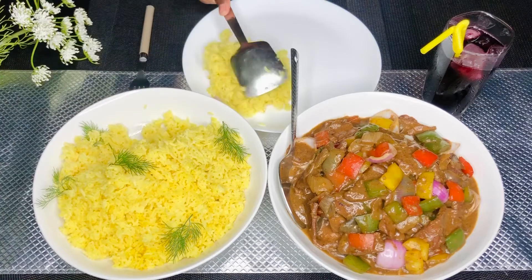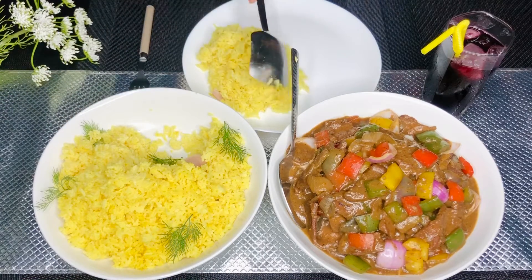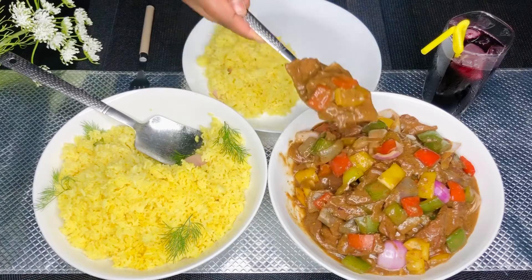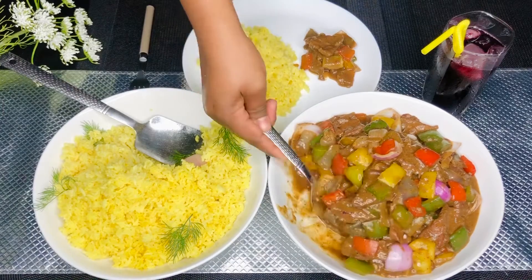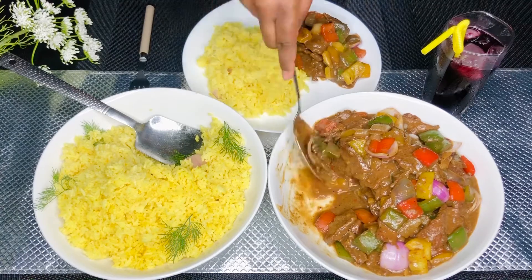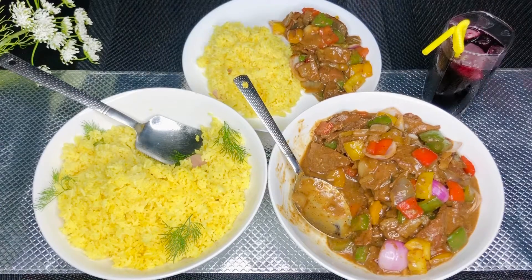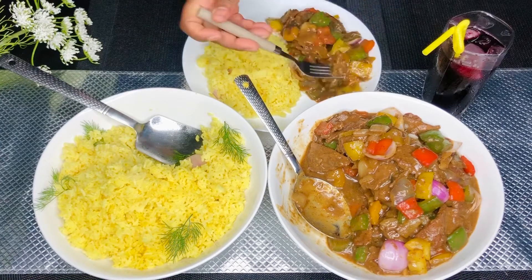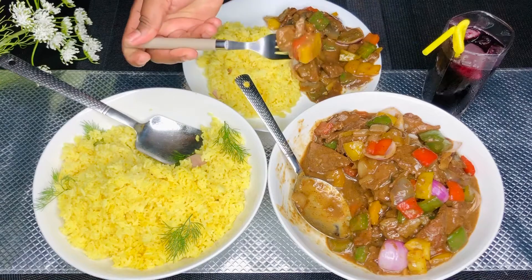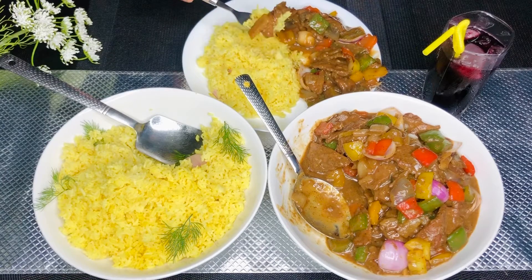If you haven't subscribed yet, smash that subscribe button and smash that like button — my baby boy says to smash, so make him happy! Subscribe, and please share — tell a friend to tell a friend. Share my videos so others can benefit from this channel too. Thank you so much for your support and attention. Hopefully we'll hit a thousand subscribers very soon. Until next time, keep being loving and caring, and please protect yourself and others. Ciao!